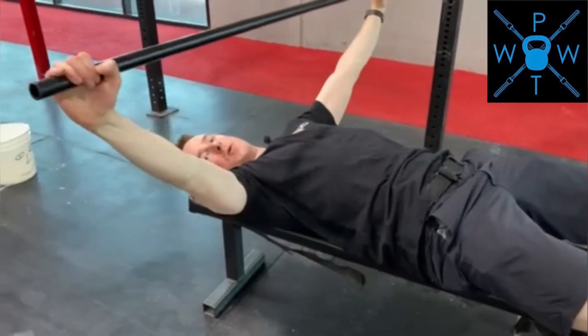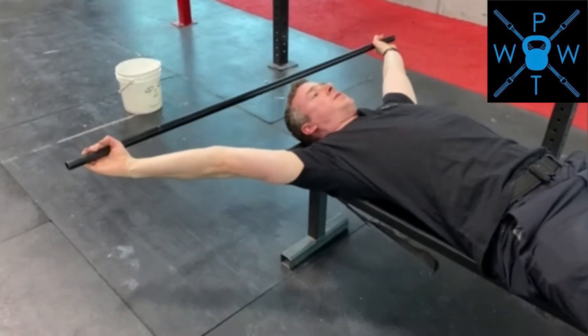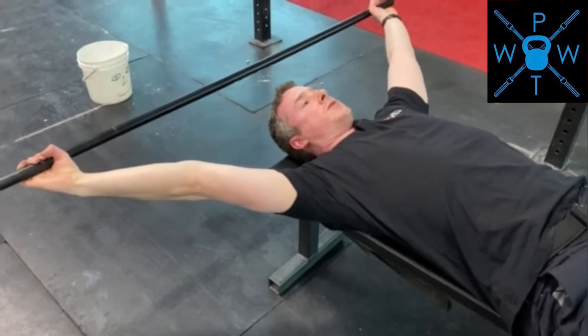You can initially start by rotating so your armpits are forward. Let the PVC pipe get pulled overhead using just gravity. You can hold this position at the end and practice rotating your shoulders, trying to put the armpits forward.